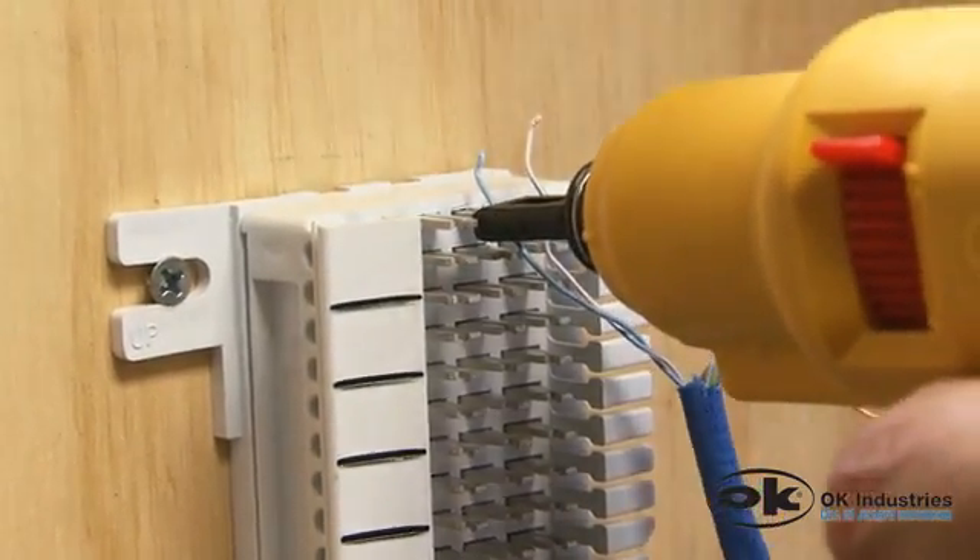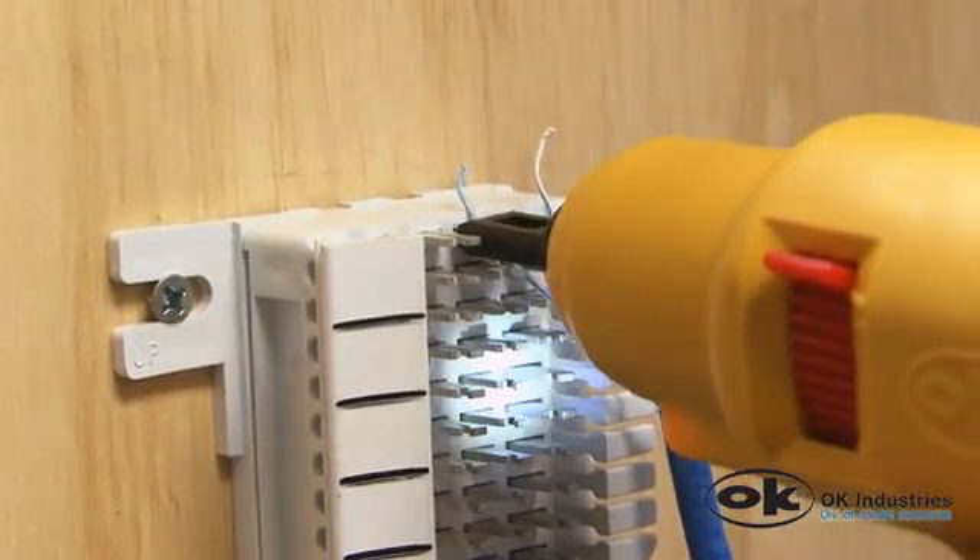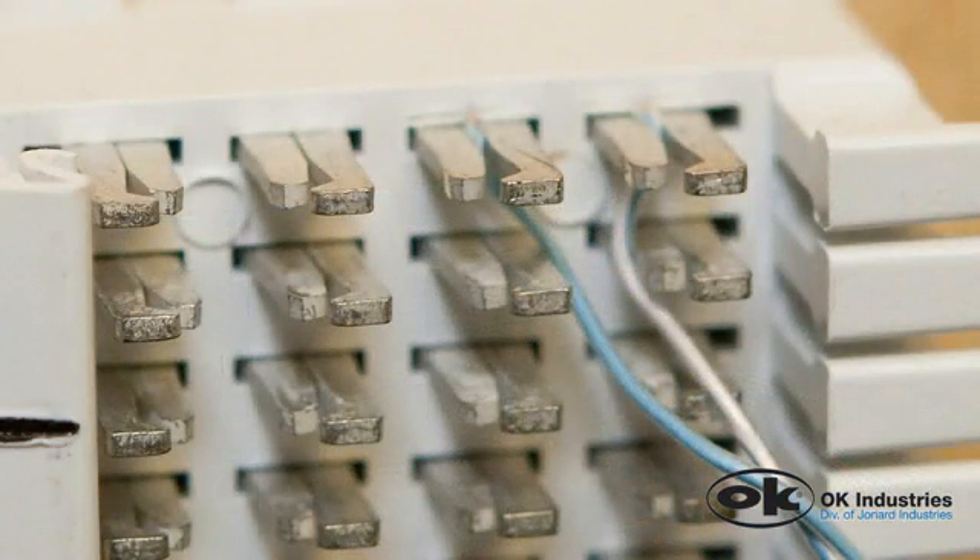If you are using a blade with a cutter, the excess wire should have been cut off. If the wire has not been cut, squeeze the trigger again.